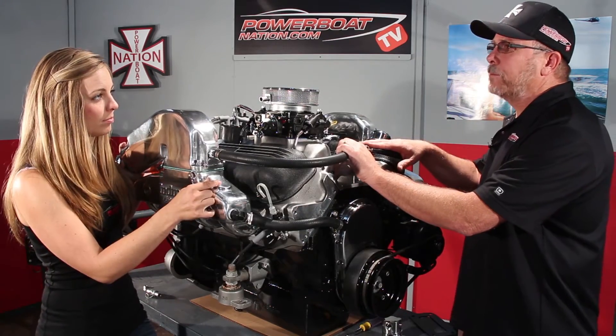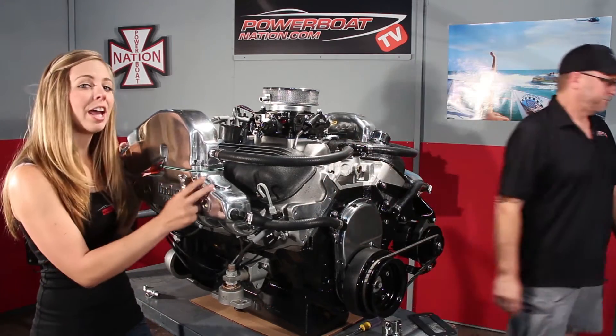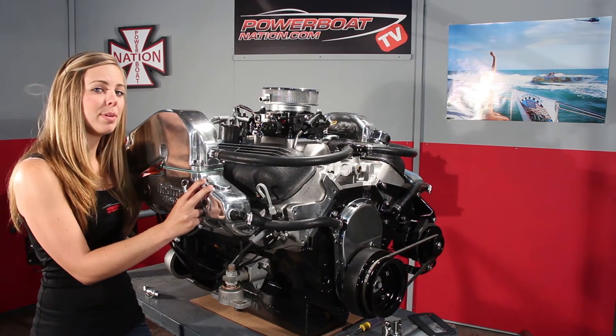What do you say we get this back in the boat and get to the lake? Have a great day. Thanks for watching PBN TV.